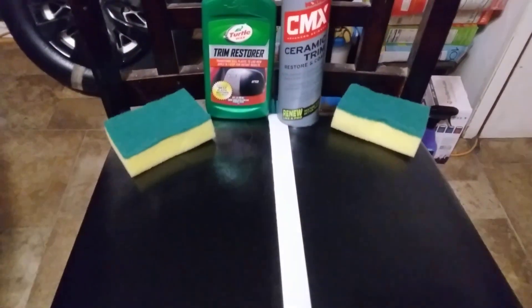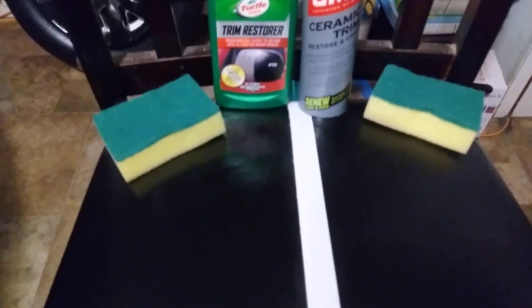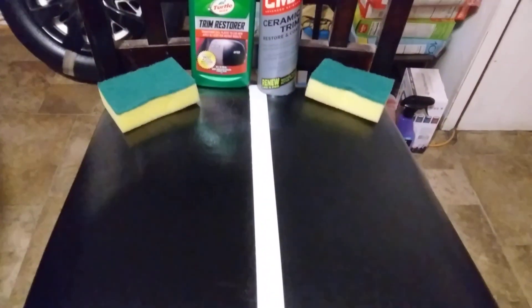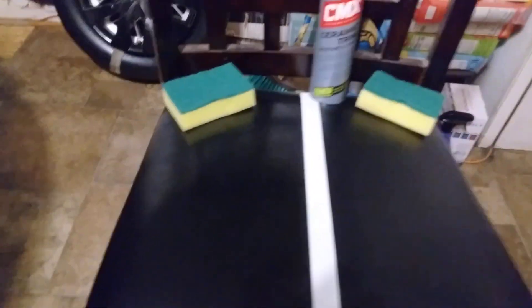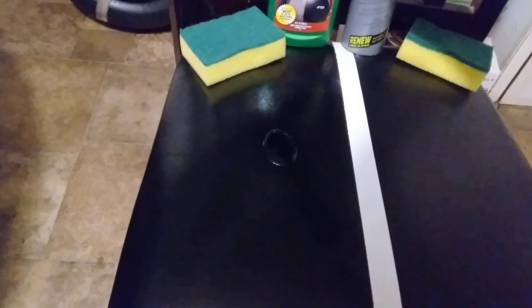You can tell that just by looking right on down each side of the tape. It's definitely the Turtle Wax. The CMX still looks pretty good but it just doesn't have the richness, the blackness, the darkness of the Turtle Wax. I'm going to go ahead and apply the second and final coat of the Turtle Wax — it actually didn't need but one coat. A very little bit goes a long ways.